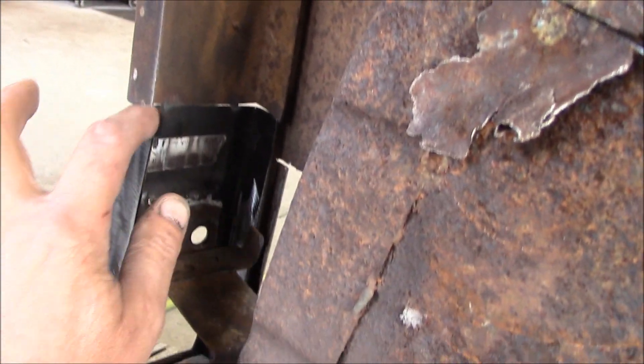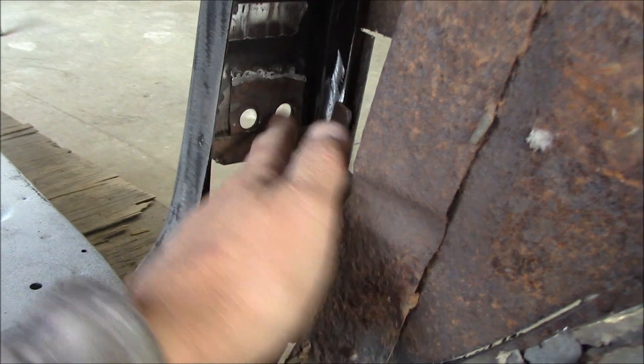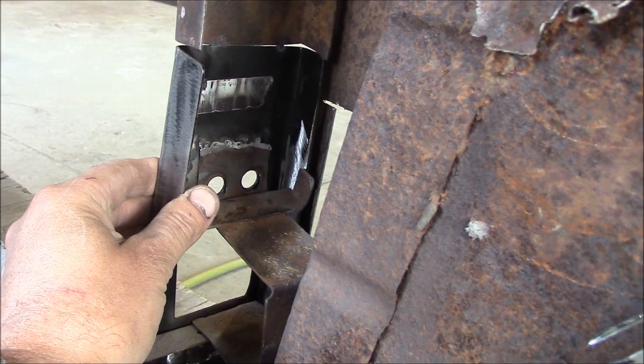Looking at the back side, I've spot welded that pocket piece in place. This piece I've completely welded in solid — you can't really mess that up because the holes have got to line up. So I've spot welded that in place.